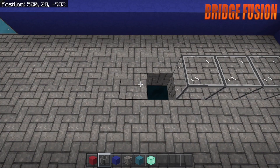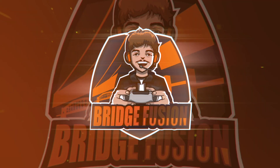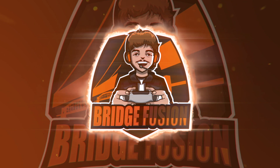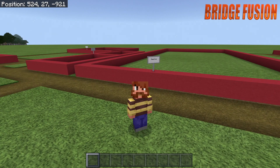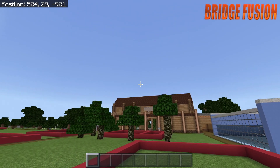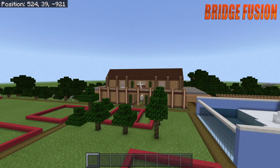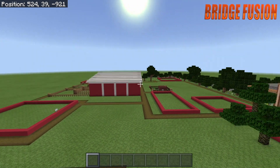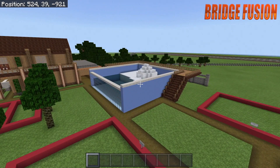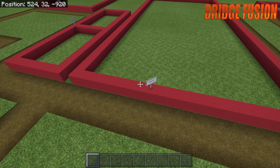Hey, what is going on guys, Bridge Fusion here, and today I'm with you for another video. Today's video is episode five of Let's Build an Animal Sanctuary. If you are new to this series, welcome! We've been building the entrance, then the barn, the rabbit hutch, the polar bear exhibit, and now we are on to the aquarium.